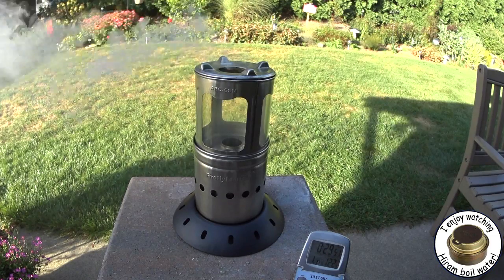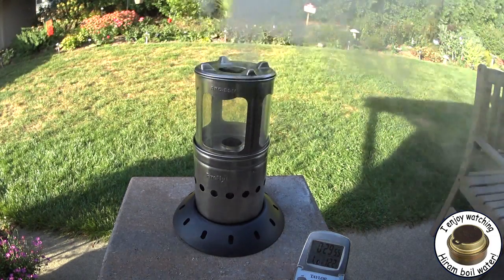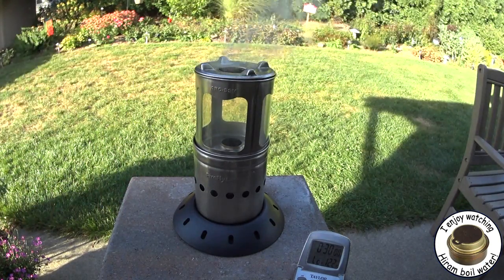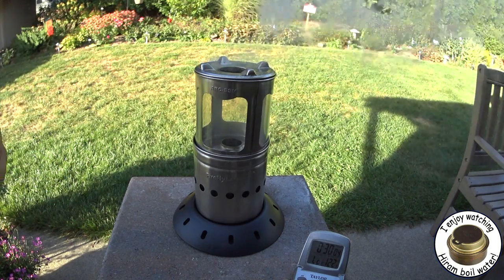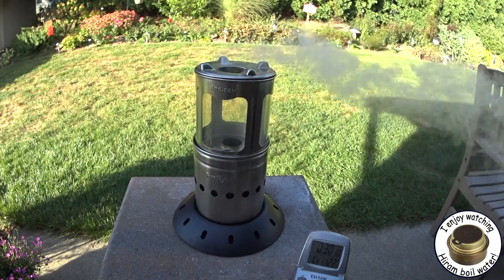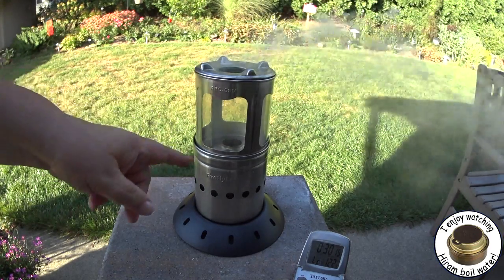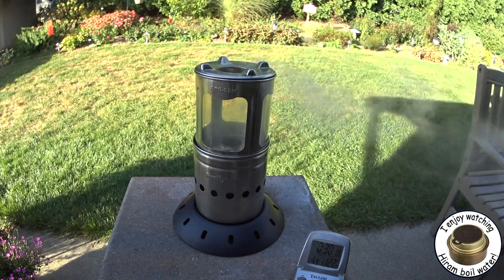Okay, now there we are at almost 30 minutes — 29 minutes, 53 seconds. The wind just blew out the fire, and now we get smoke. This is kind of exposed here, and I've been sitting here watching this the whole time, and it wasn't until now that it did this. It looks like there was a nice flame going, but it looks like the wind just blew it out, and now it smokes.